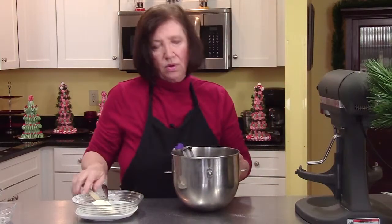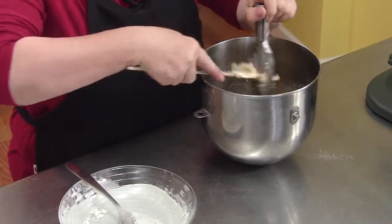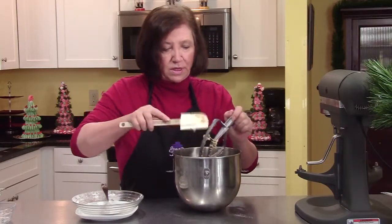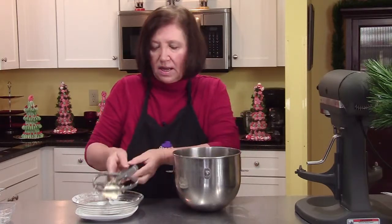Normally when I make this cookie, or any of my holiday cookies, this is a single recipe but I make at least two, sometimes three times the recipe, because I make an awful lot of cookie platters to give away. So I'm going to clean up, get some cookie sheets, and I'll come right back and show you how to form these cookies.